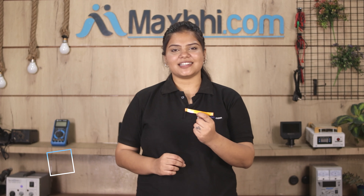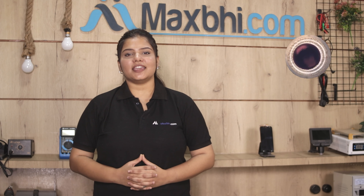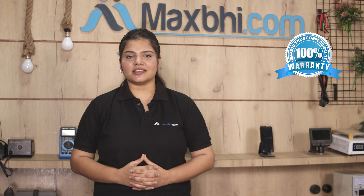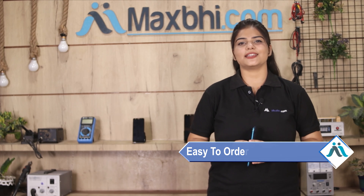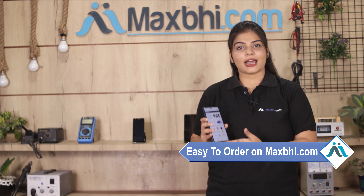Before this, our quality team inspects this main flex cable and after quality assurance, this main flex cable is sent to you. Also, Samsung Galaxy A22 5G main flex cable Maxp Trust Replacement Warranty के साथ आती है, जिससे आप sure हो सकते हैं कि product खरीदने के बाद आपको कोई भी परेशानी नहीं आएगी.